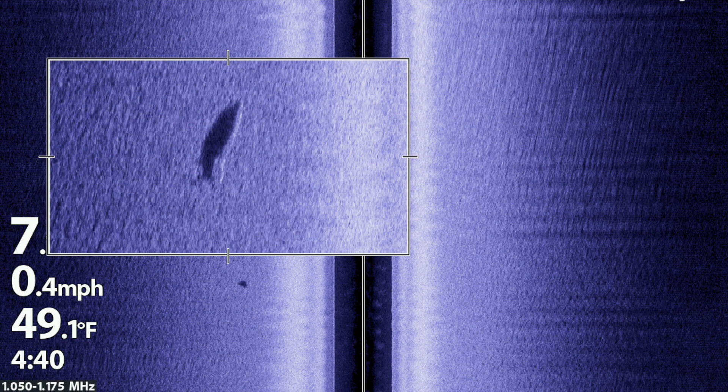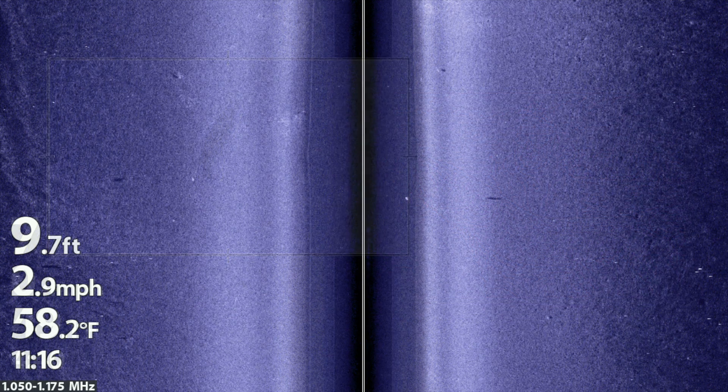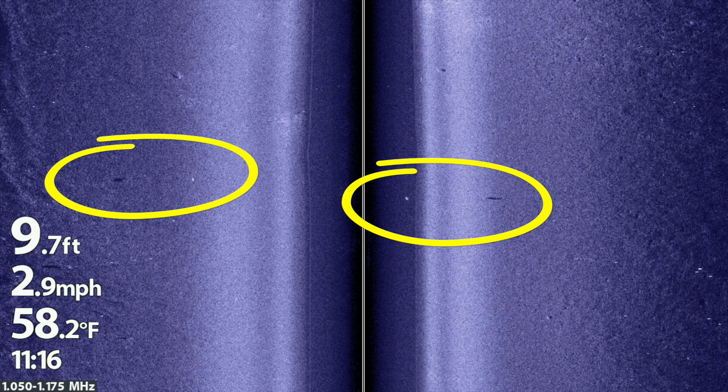The distance between the bright spot and the dark sonar shadow tells us about the fish's position within the water column. When the bright spot and the dark sonar shadow are really close together, that means the fish is close to the bottom. On the other hand, when the bright spot is well separated from the dark shadow, that tells us the fish is suspended high in the water.